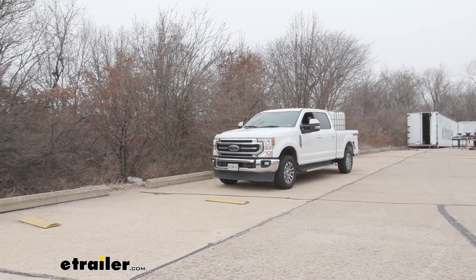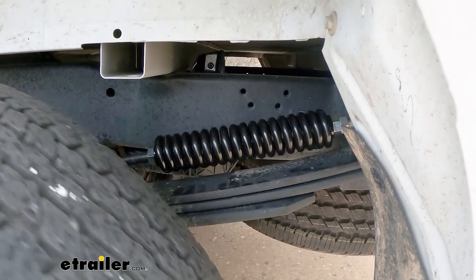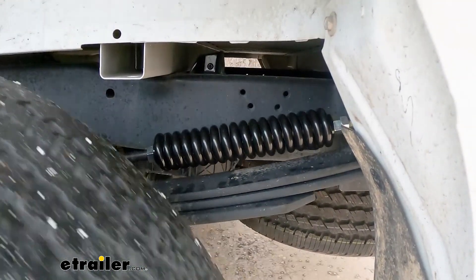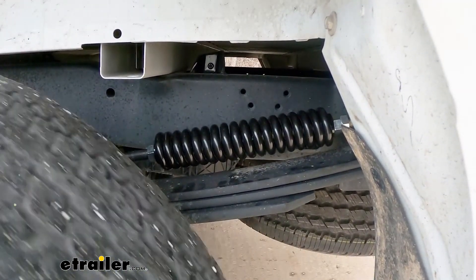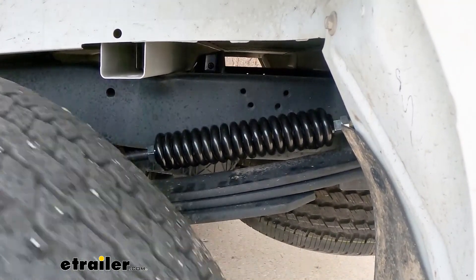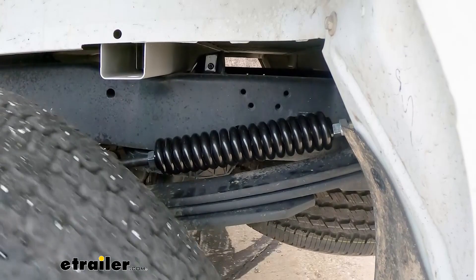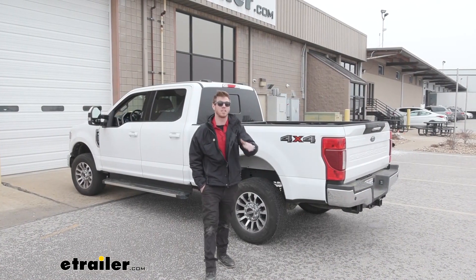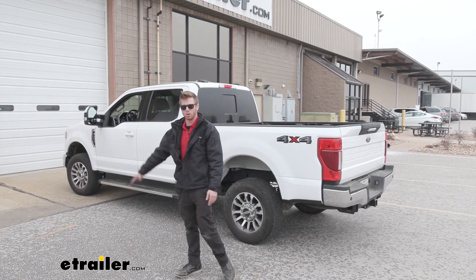Oh wow, I can definitely tell a difference — my truck is typically not happy with this much weight. But it just feels tighter, meaning I feel like the suspension is doing more sooner, just so I don't hit those overloaded springs down at the bottom, because that's when you can start really messing stuff up. You overload them too much and your leaf springs will not work as well anymore. And that'll do it for a look at the Roadmaster rear suspension enhancement kit on our 2021 Ford F-250.